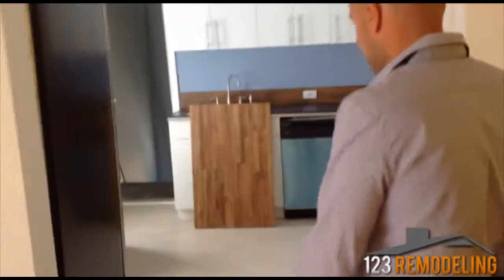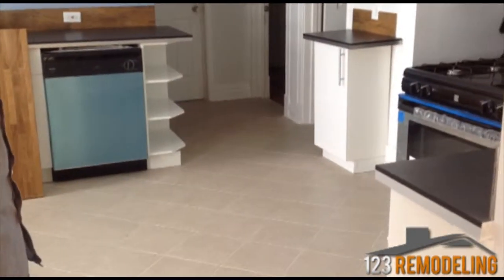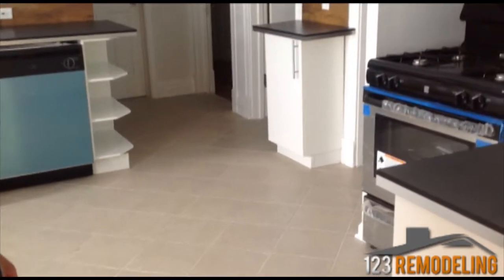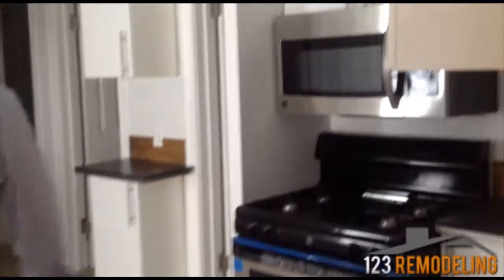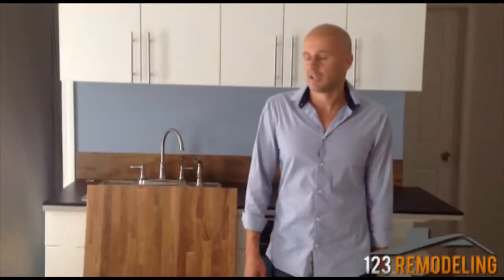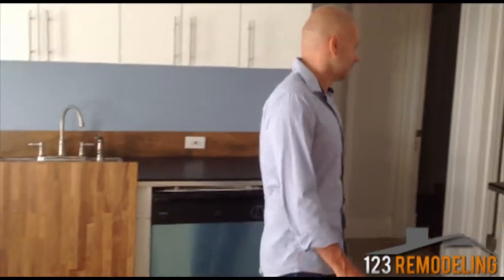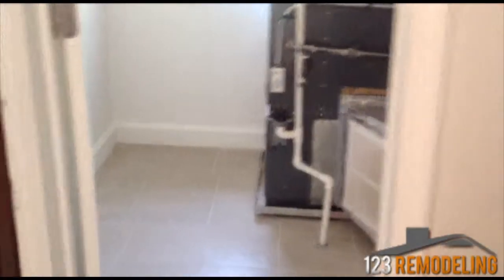The kitchen was completely redone. We could not salvage the floor, so we put tile down here instead. All the kitchen is brand new — just a small backsplash. This thing we kind of refurbished, and we also tiled it out.